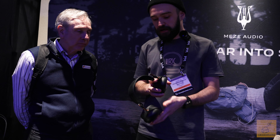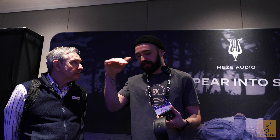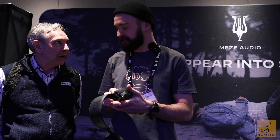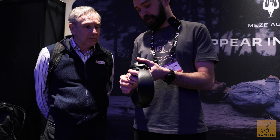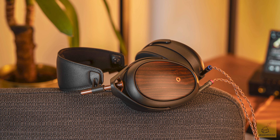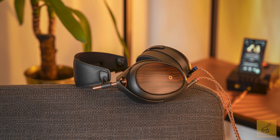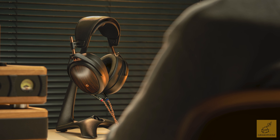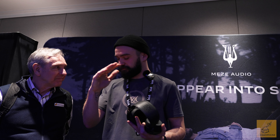Then we did improve that 1K region — they were a bit mid-forward. Now we attenuated that region, so it follows a more natural climb into the upper mids. And we tuned the bass port for a smoother transition into the lower mids, so from the lower extreme of the audible frequency spectrum, the slope is now a bit lower.